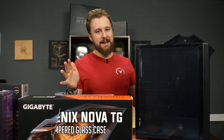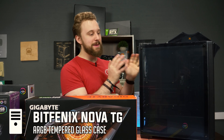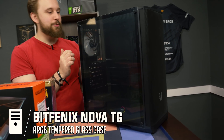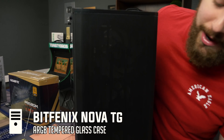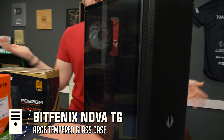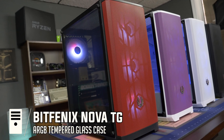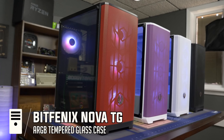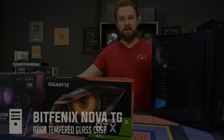Last but certainly not least, today's sponsor BitPhoenix and their Nova Mesh TG SE ARGB Edition computer case. What we have here is tempered glass and four ARGB fans, which is an awesome value — getting all that RGB inside a case right out of the box is really cool. It has a full mesh front for awesome breathability. This is an awesome case whether you're building this PC or any other build. This case should be on your short list, especially with all the different color options. Very excited to build in this case and see how it performs, so let's not waste any more time and get right into it.